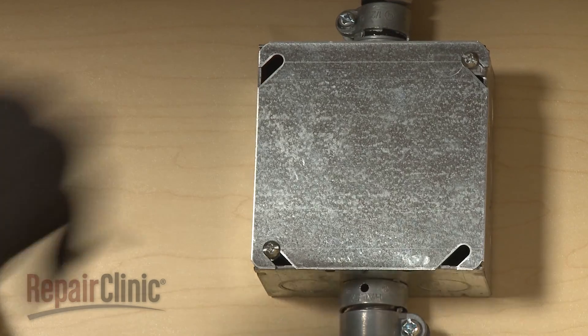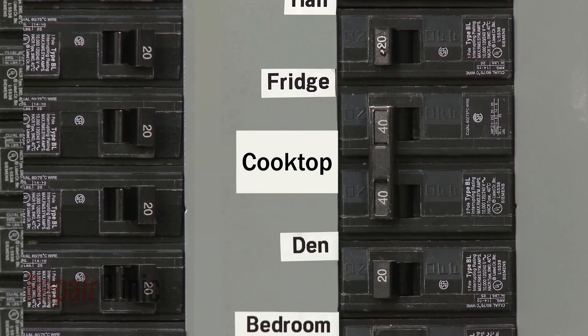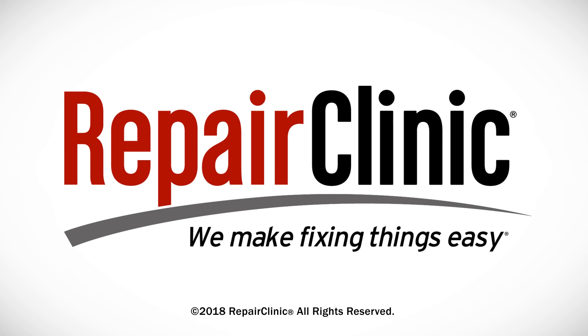With the repair completed, restore power to the junction box and the electric downdraft cooktop should be ready for use. At Repair Clinic, we make fixing things easy. Thank you for supporting the production of these videos by purchasing your parts from our website.